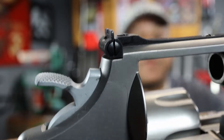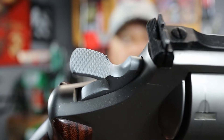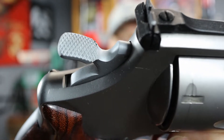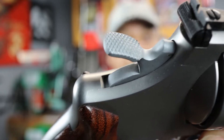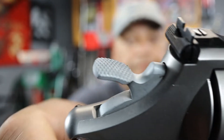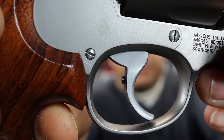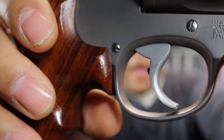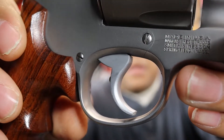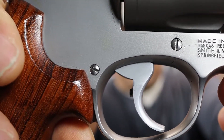The Smith & Wesson also comes with — look how wide that target hammer is — one beautiful wide chrome flash target hammer. And to go along with that target hammer, you have a beautiful chrome flash trigger, and it has the trigger stop in it as well.